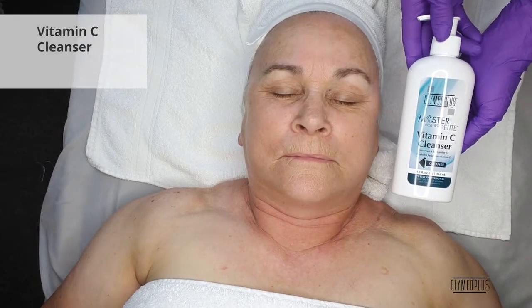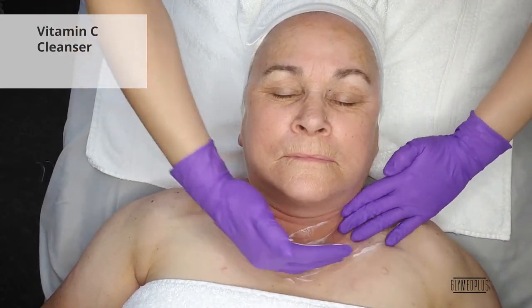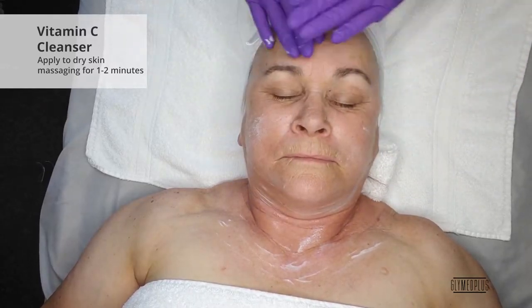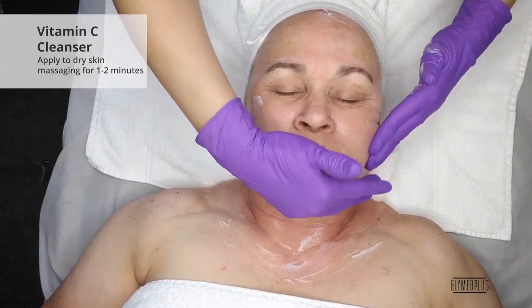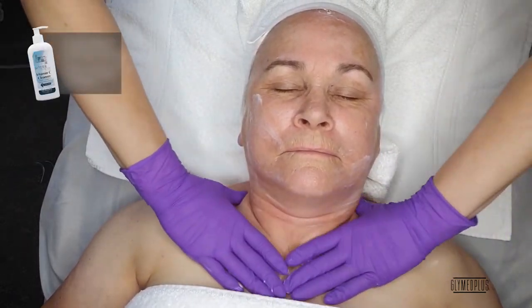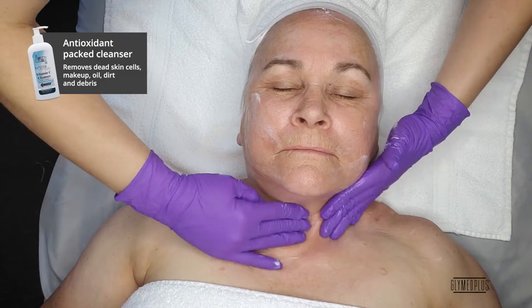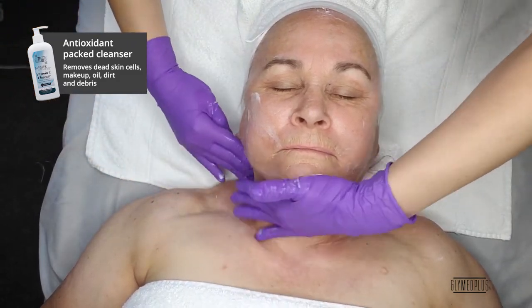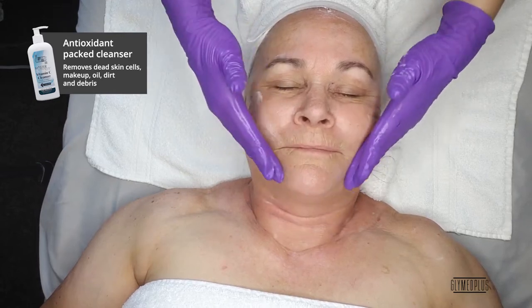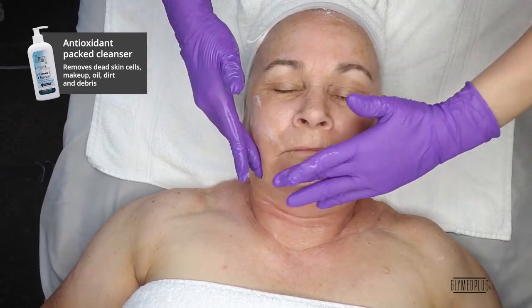First, you're going to dispense one pump of the Vitamin C Cleanser into dry palms and apply to dry skin. Massage into skin for one to two minutes. Add water for slip and glide if needed. Vitamin C Cleanser is an antioxidant-packed cleanser that promotes hydration and aids in protecting the skin. This product helps to soften and remove dead skin cells,